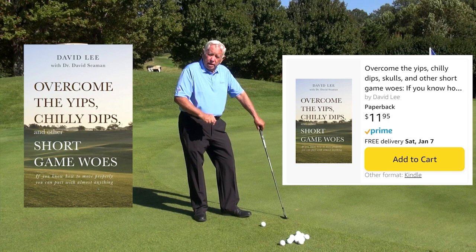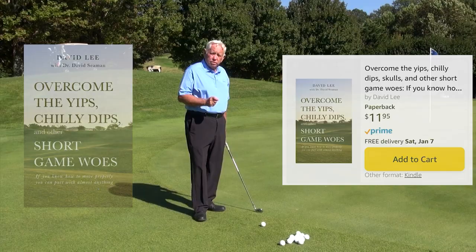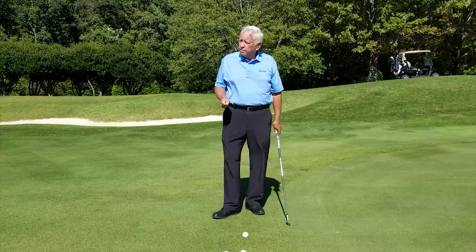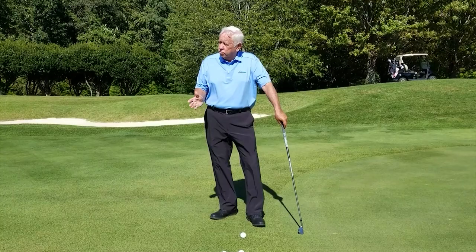We're going to show you two fantastic drills that are also written about in the book that will show you exactly how to practice these shots perfectly. The first drill we'll show you today is the spooning drill. The second one is the three-mode drill where you hit it right hand, left hand, then two-hand. That stops you from compensating.